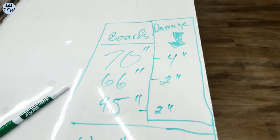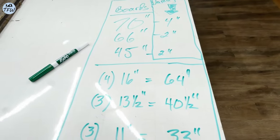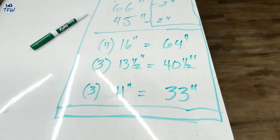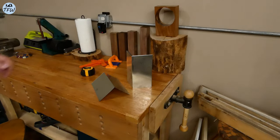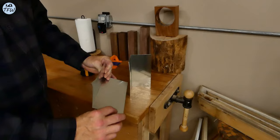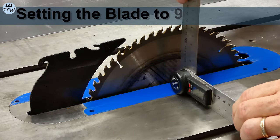I was able to get three decent-sized boards at 70 inches, 66 and 45 inches, which will allow me to create three decent-sized birdhouses. I also found this steel roof flashing eight inches long, and these will be great little roof sections for each one of the houses.